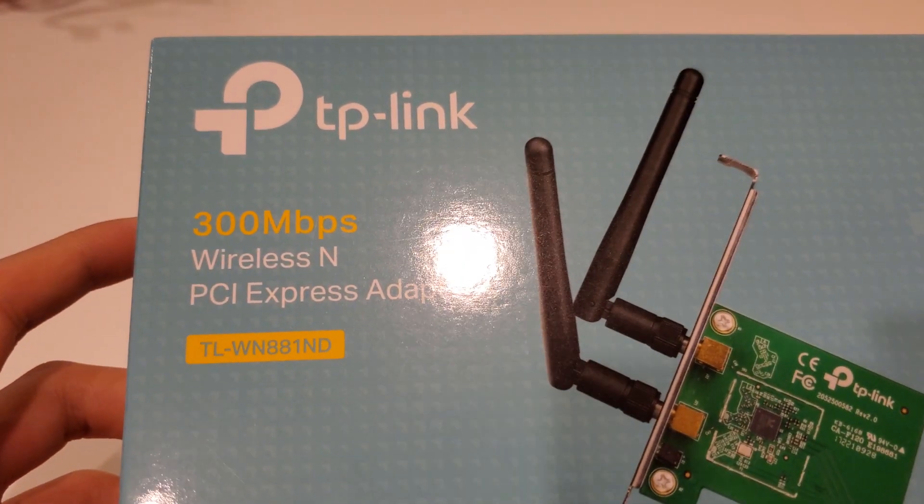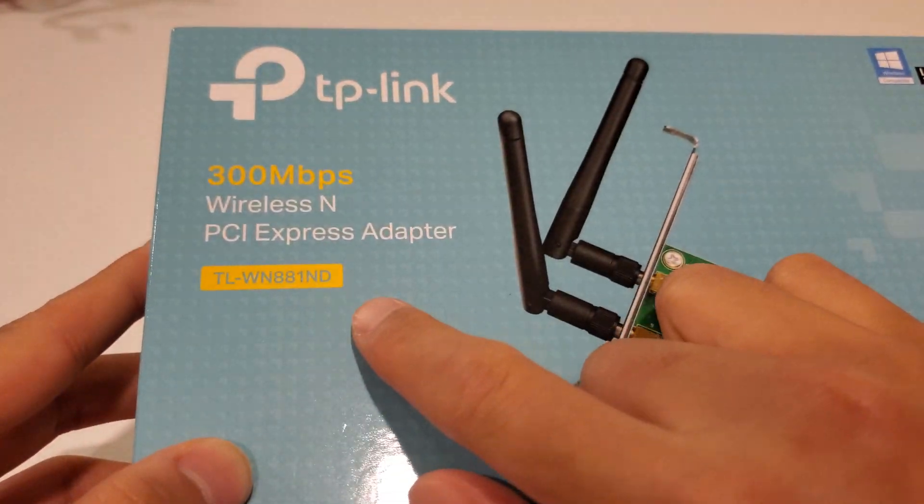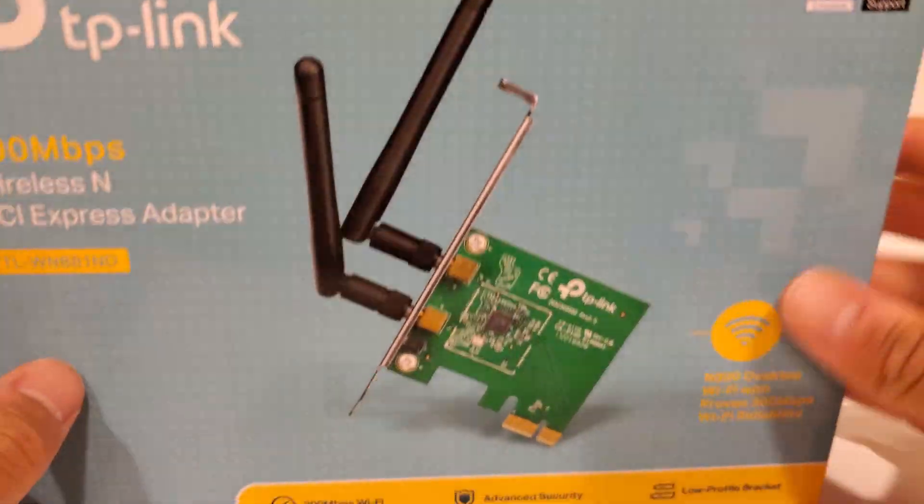Hello and welcome to my channel. Today I'm going to be reviewing this TP-Link — it's basically just an inexpensive wireless adapter.